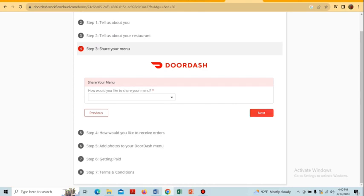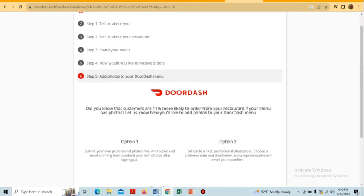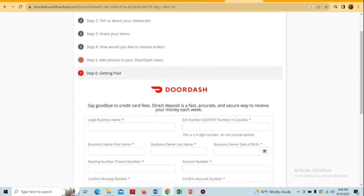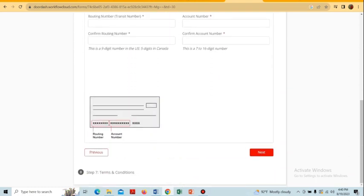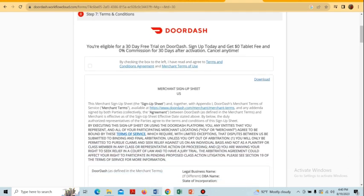After sharing the menu and tapping 'Next', we have to select the method for how we would like to receive our orders, then tap 'Next'. Here we add photos of our menu to DoorDash, and then provide the payment methods and tap 'Next'.